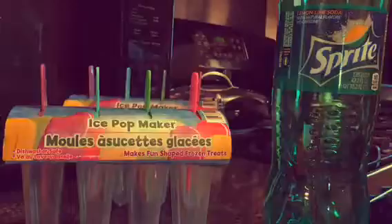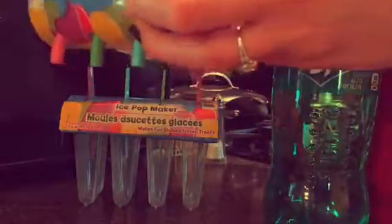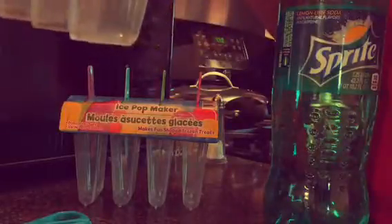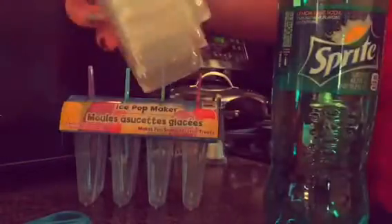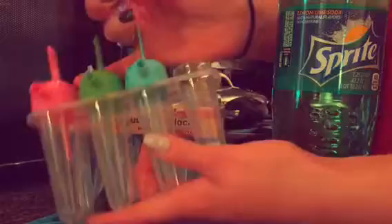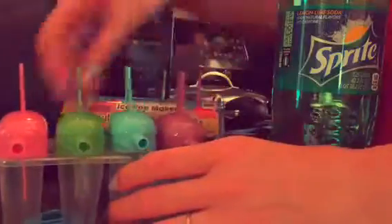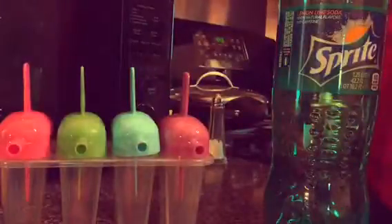First what we're gonna do is open these up and give them a quick rinse — I'm gonna wash them with soap and water before we get started. These are super fun. This one makes four ice pops, you freeze them and then pull it out, and when it starts to melt a little you can suck out some of the liquid so it doesn't drip everywhere. That's super nice.